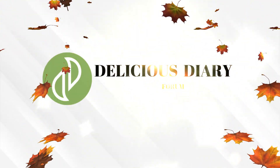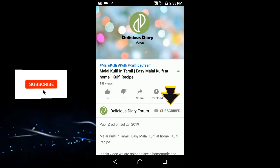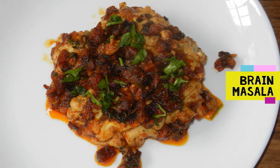Hello and welcome to Delicious Dairy Forum. If you want to subscribe to our channel, please press the bell button. Let's see our Brain Masala recipe and how it's done.